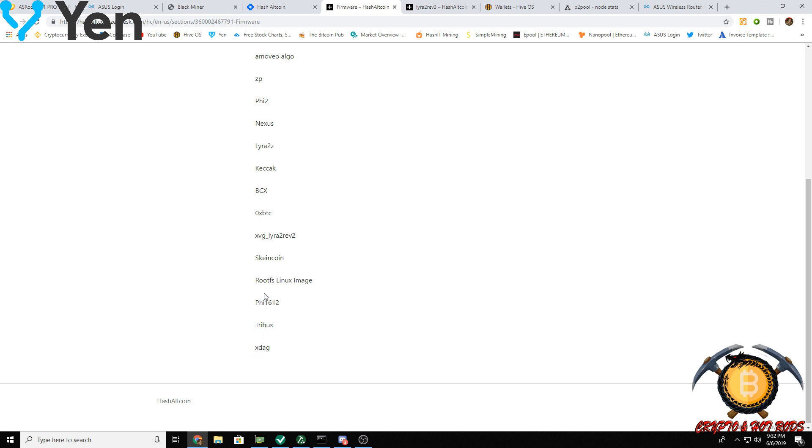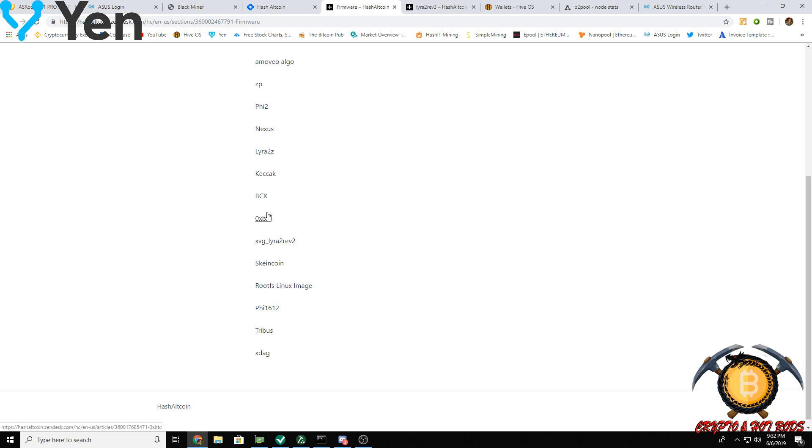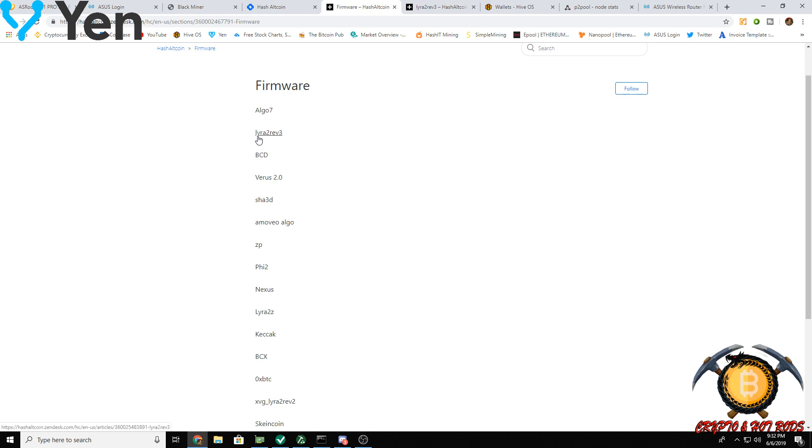You can use any of the available firmware options. What I'm on is one that you can utilize on NiceHash, just to make it easy. So if any of you are just using NiceHash, you can certainly connect this into your NiceHash wallet and have it mining Lyra2Rev3. If anybody wants to ever get one of these, let me know — drop some comments down below.